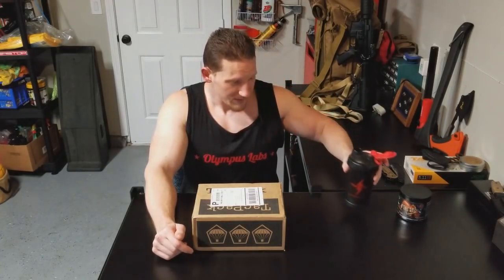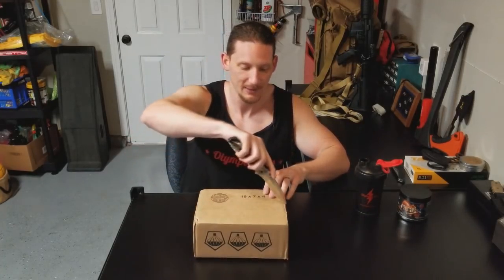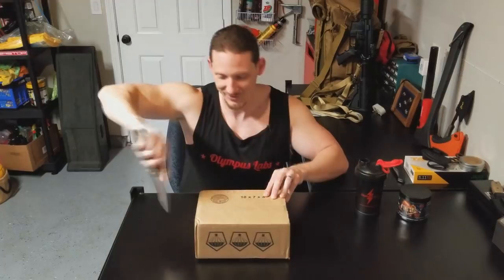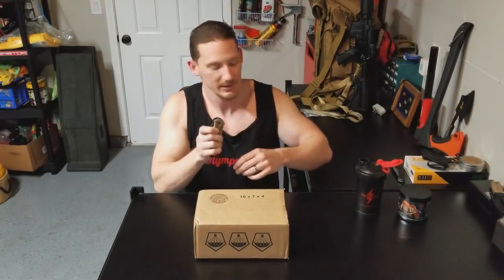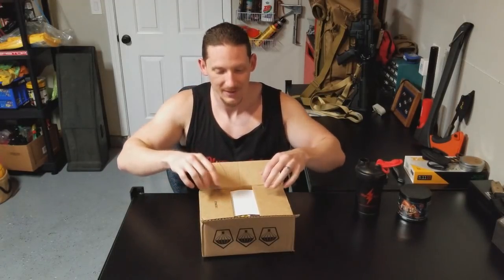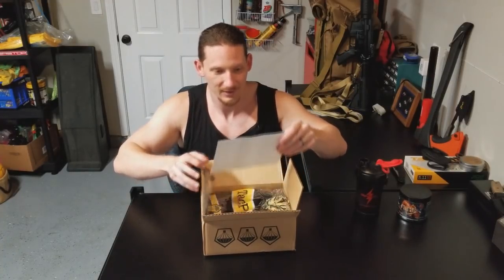Without further ado, let me take a sip and we'll get into this. So good, honestly you guys — it's the greatest. Anyway, so I know from experience to open the box upside down, and I can't cut a straight line — there we go. I will eventually start using a different knife, but this is so far my favorite. And here we go — I already see something that I have, which is kind of odd.